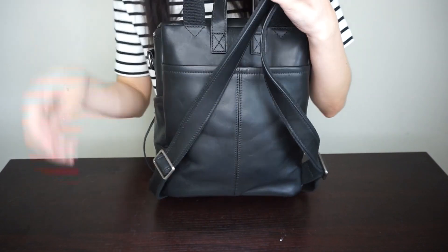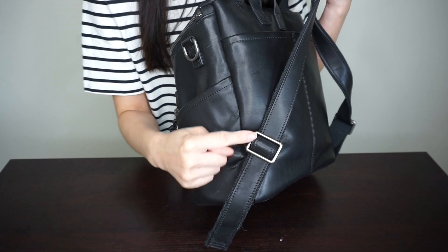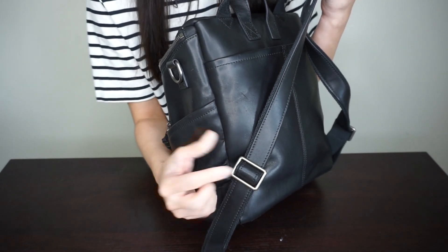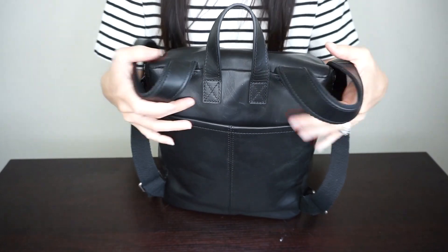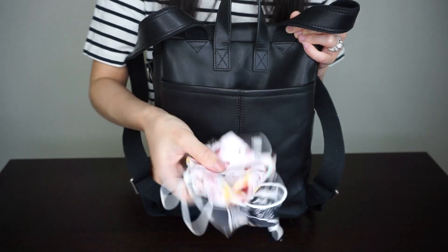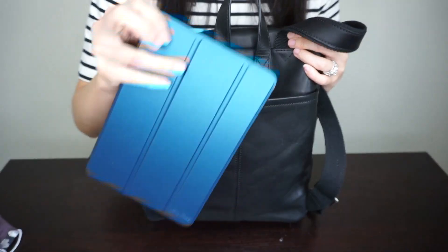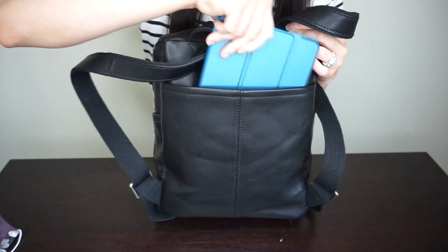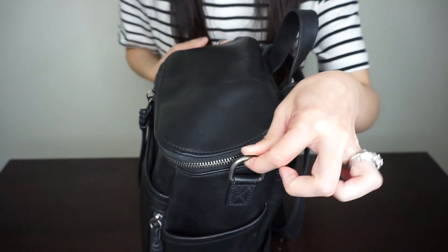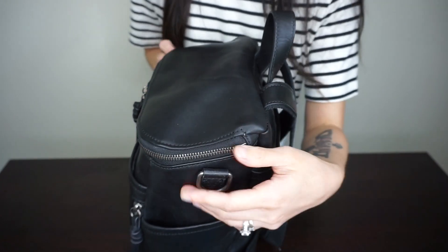The backpack straps are not detachable, so you don't have the option to remove them. This is how it adjusts and surprisingly it adjusts really, really well and easily. In the back you also have a slip pocket — right now I just have some face masks in there for easy access when we're out at a store. On the sides you have two G rings made out of antique silver hardware, really pretty with the bag.